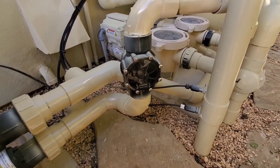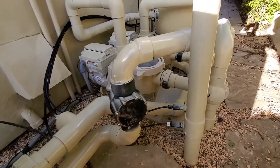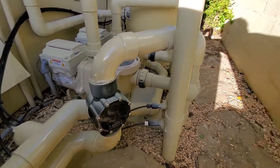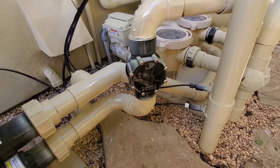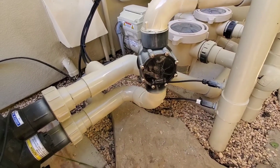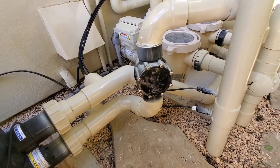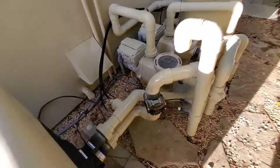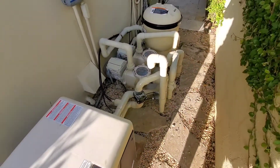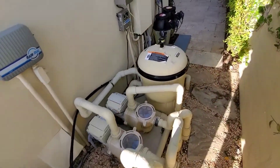I added a check valve in between. You can see where the chlorine and acid goes down there. We've got a check valve just protecting the heater, so it keeps all the chems away from it in case someone shuts off the pump — it'll just keep it in the pipe. For the most part it just adds a little bit of chemicals — a little bit of chlorine, a little bit of acid.